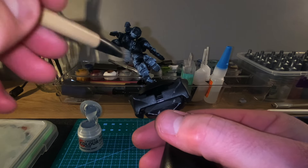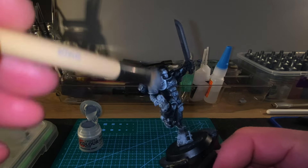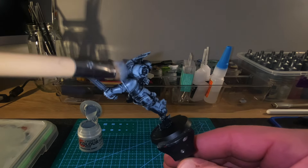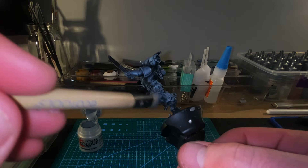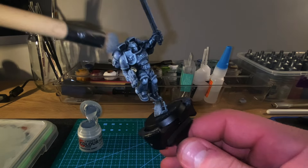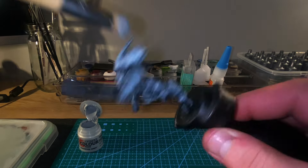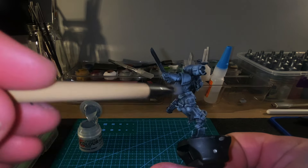We've put a base coat of Chaos Black on this, and then we're putting our first layer of dry brushing on with a makeup brush using Celestra Grey. You want to go over it as evenly as possible — dry brush in a circular motion to get rid of any lateral lines or brush strokes on the model. Try to get into all the nooks and crannies and crevices, leaving the deep parts as black as possible and just hitting the high points and raised areas.